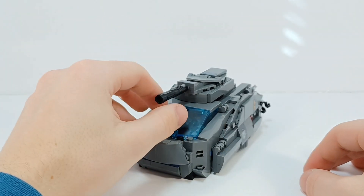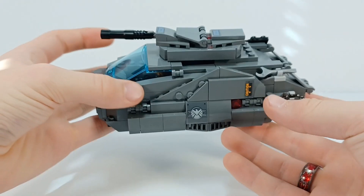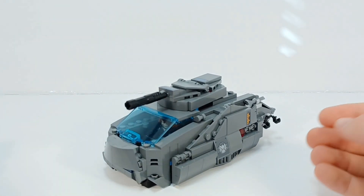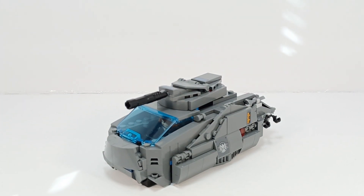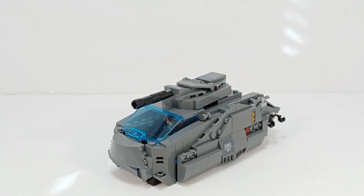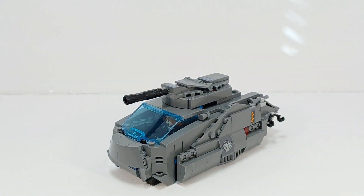There probably is not going to be a tutorial for this. I'm thinking about trying to make something out of the Mando's N1 Starfighter — maybe some sort of rover, since it has wheel parts in there. But I don't know. It's a ship, and it has a lot fewer pieces than this set did.